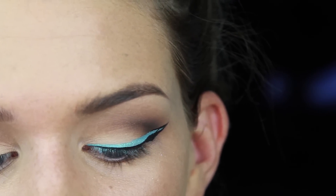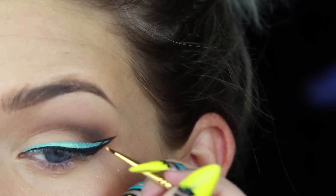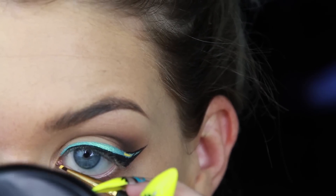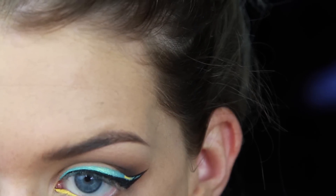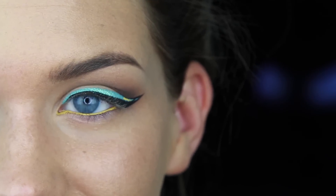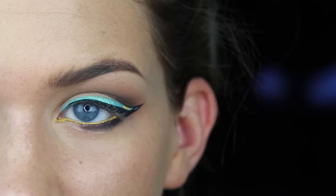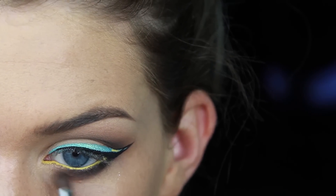Taking that same little brush with Anastasia Waterproof Cream Color in yellow, I'm going to apply a little detail right here. I basically applied a little bit of yellow in a makeshift rectangle shape, and then I'm also going to apply that to the waterline. Then I'm going to take a black and dark brown mixed and apply that to the lower lash line, about halfway in, then take a slightly fluffier brush with a lighter brown and just smoke that out.